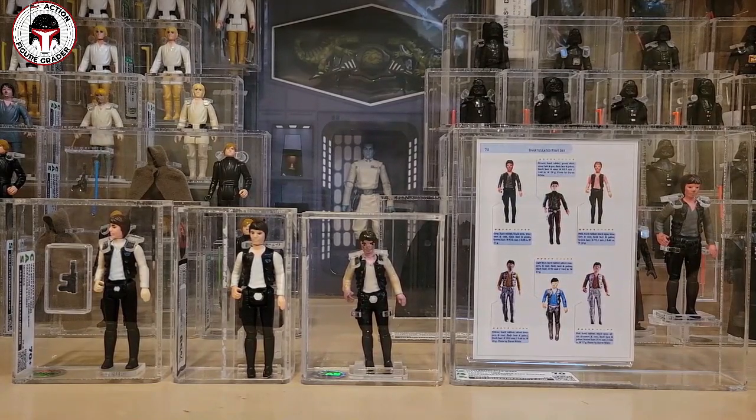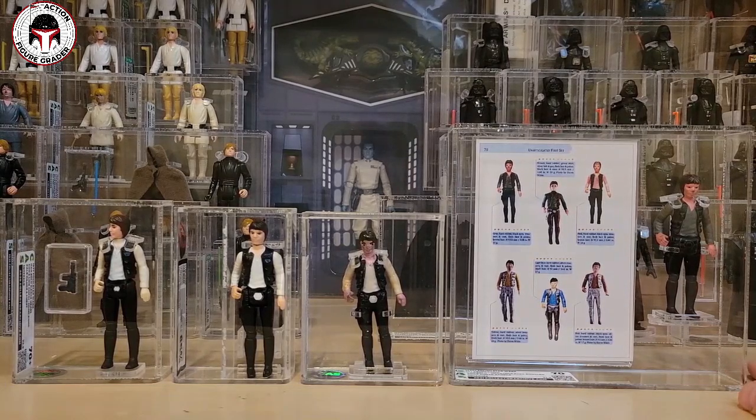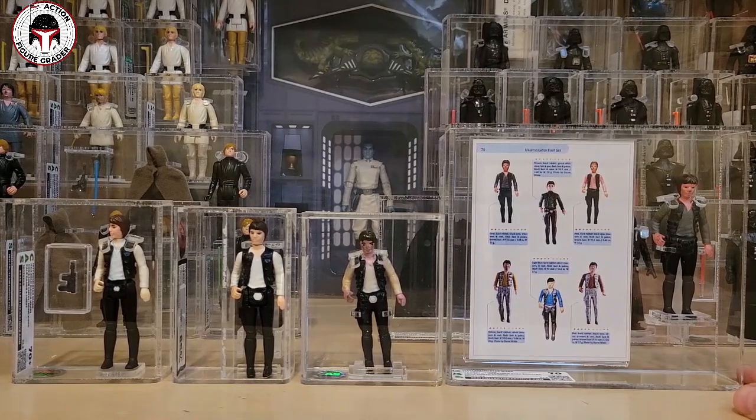There is also a Hungarian bootleg Han Solo — he's not particularly difficult to find, but he is difficult to find complete with his blaster, which is kind of a Bespin-style blaster. Just the figure alone can go for $150 to $200. They are very very fragile though, especially around the thumbs, so make sure you request a box when shipping. That's about all I have for this video — I hope you enjoyed looking at the licensed figures from Kenner as well as the foreign examples and the bootlegs from Poland and Hungary.